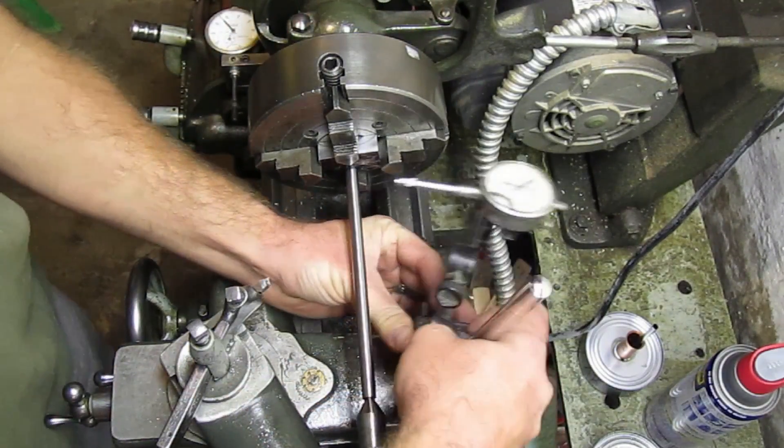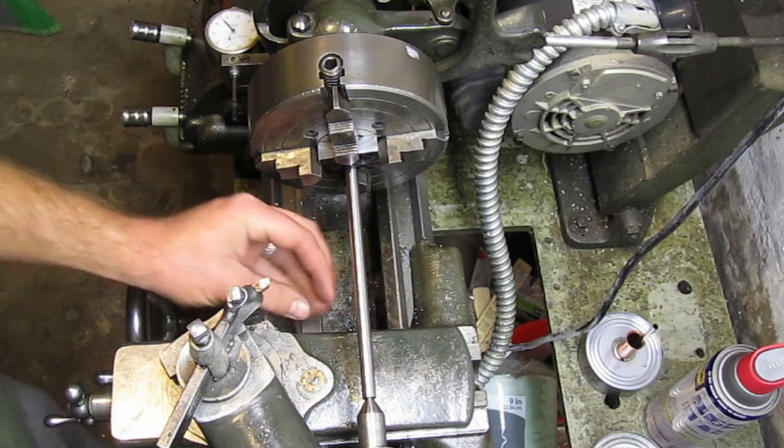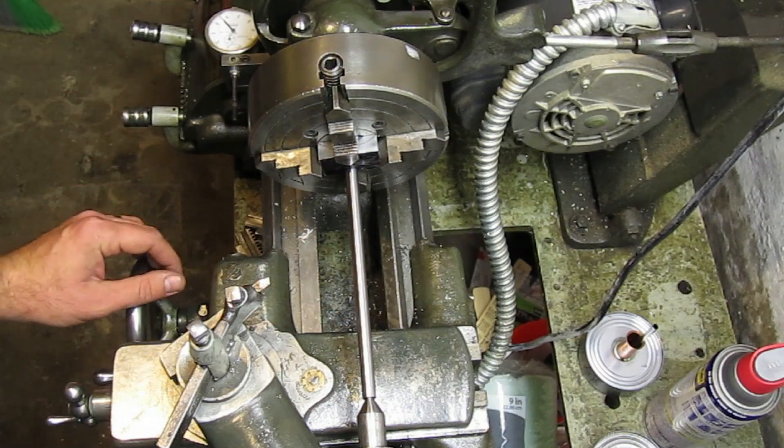Alright, that should do it. That's the end of this video. Thank you for watching Basement Machinist. I'll see you next time.